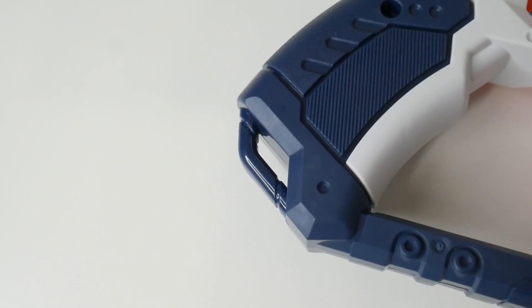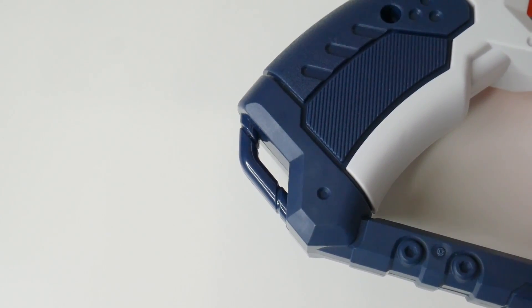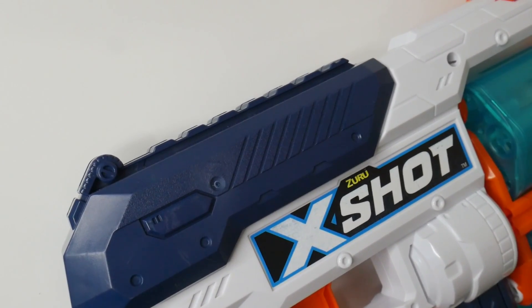There's nothing obstructing the bottom barrel of the blaster, so it's fully accessible and that makes it very easy to load darts. There's an extremely small sling mount at the bottom of the handle, but I guess it's better than nothing. There are a couple iron sights on top and space up here for a tactical rail, but this is just a purely aesthetic thing.